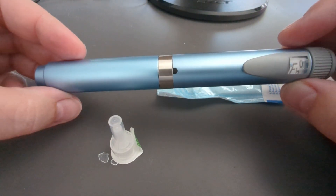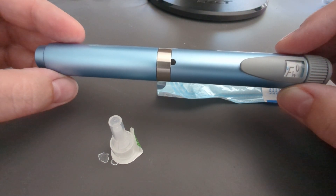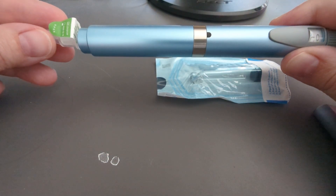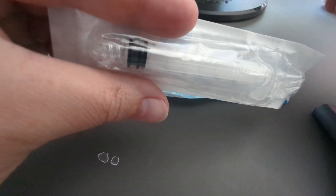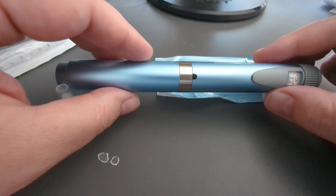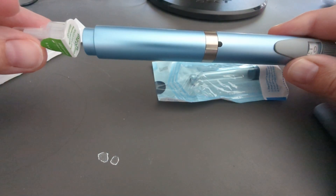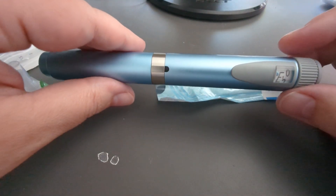He hasn't used his pen yet — he will in a couple of days. He just took his last shot so he's pretty excited. For a while he's been doing better, but when putting pen tips onto his plastic syringes he was bending the needle trying to get the liquid out of the vial and had to use multiple needles. This pen should be pretty easy — just clicks on, spin, pop off, pop off, inject.